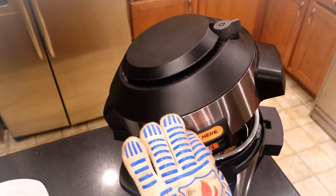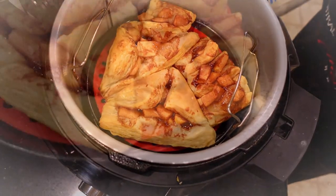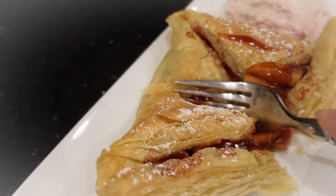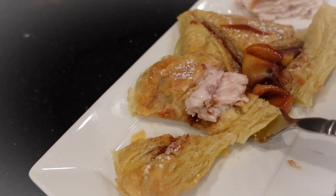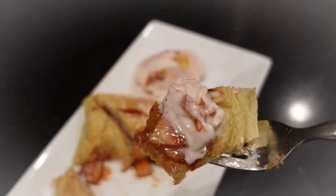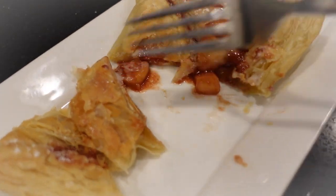Looks like the pie is done, and it's pretty good. Look at that. Mmm, really good.